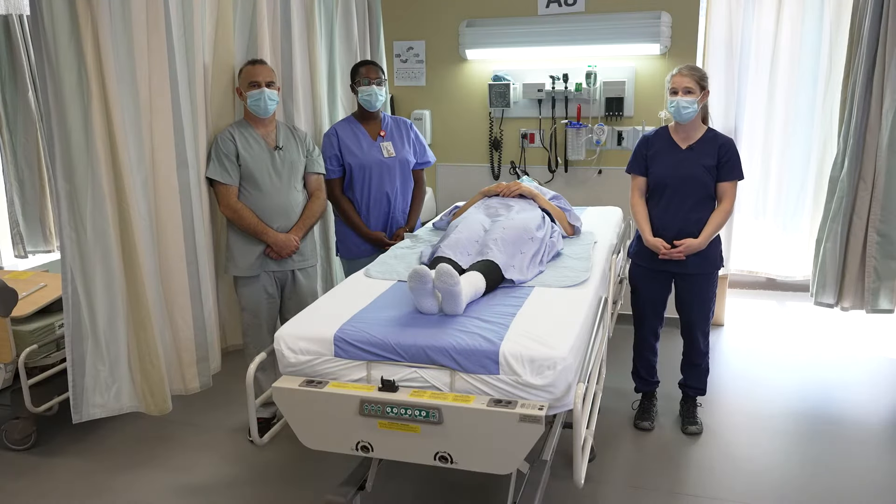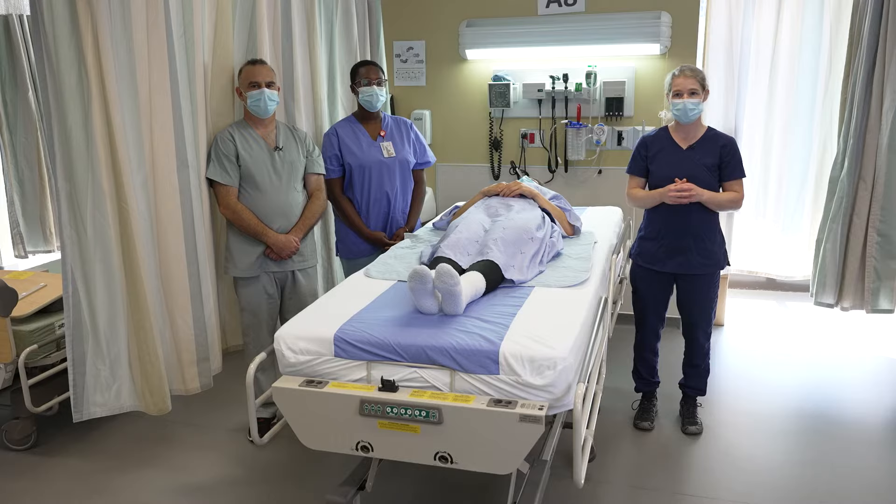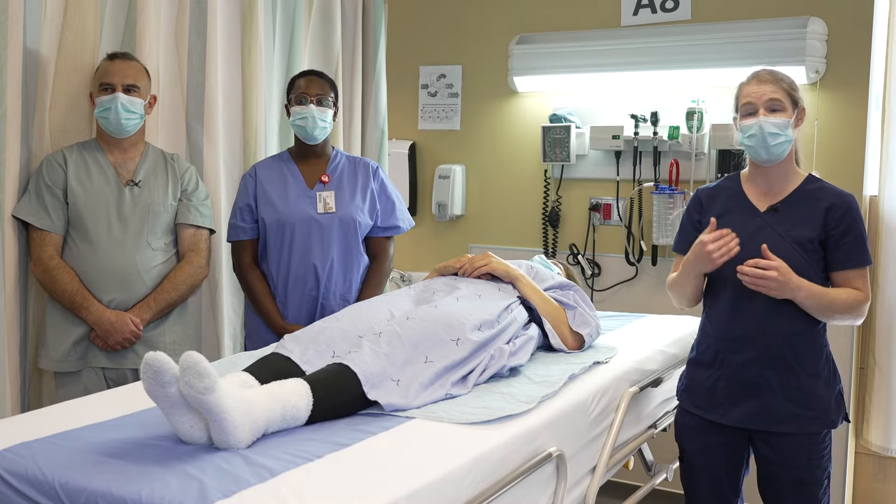For the following video, we will demonstrate how to log roll a patient. Log rolling is a technique that we use when we have a suspected or confirmed case of spinal injuries.